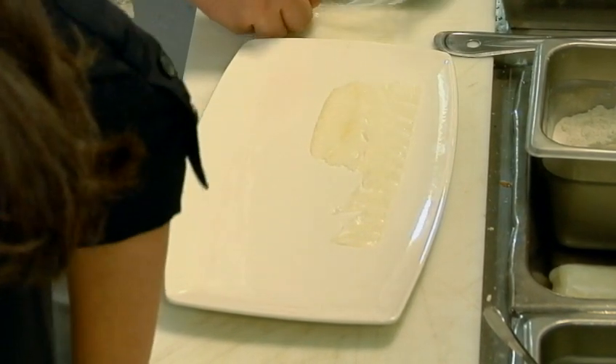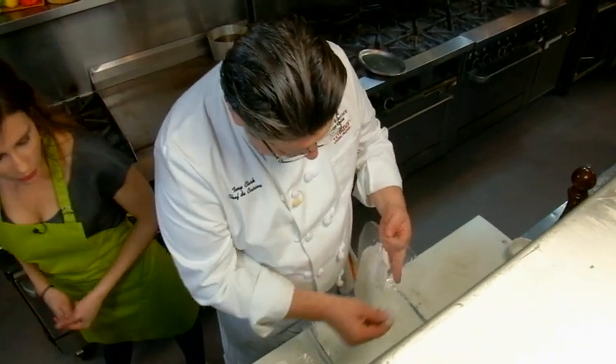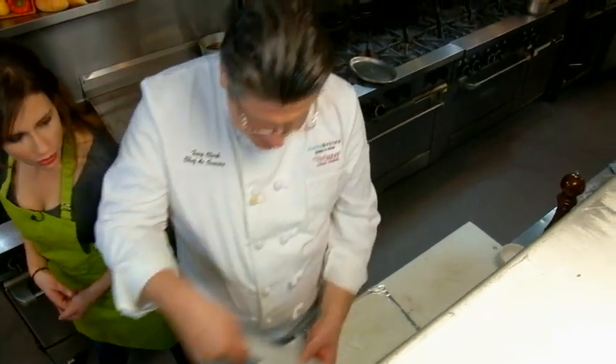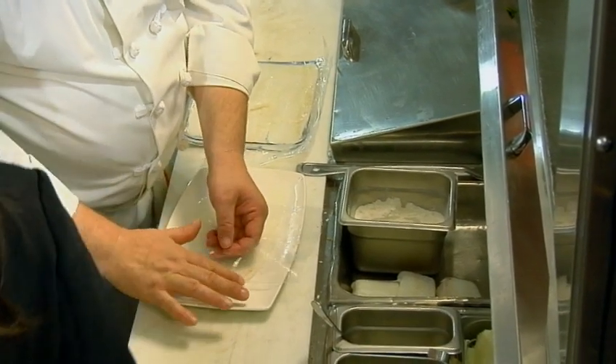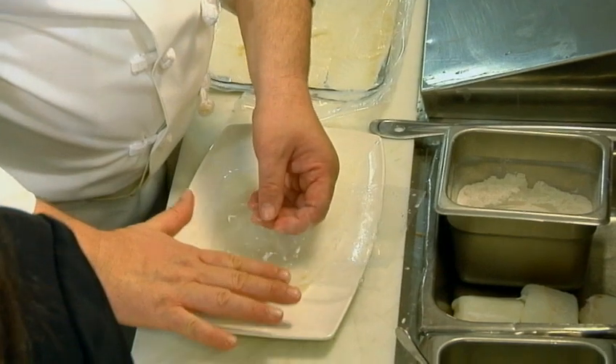So Tony, what do you have going here? I'm just going to do it like a real thin carpaccio, and I'm basically just putting it on the plate. This is how simple this dish is. It's always nice when you have experts doing what they do expertly.